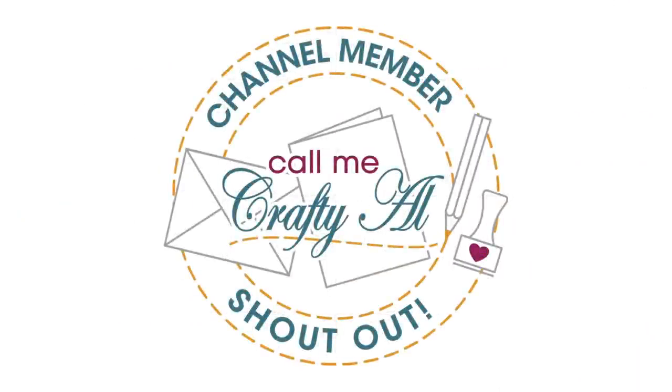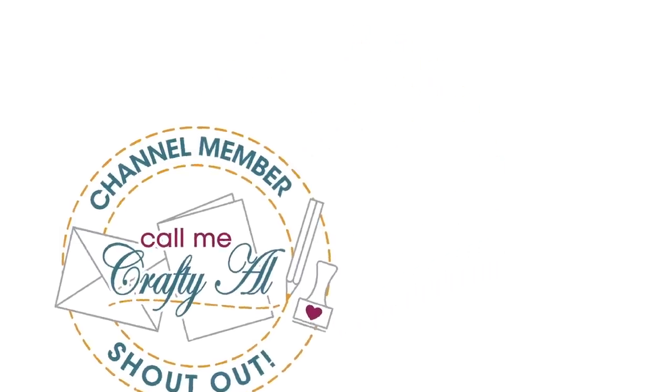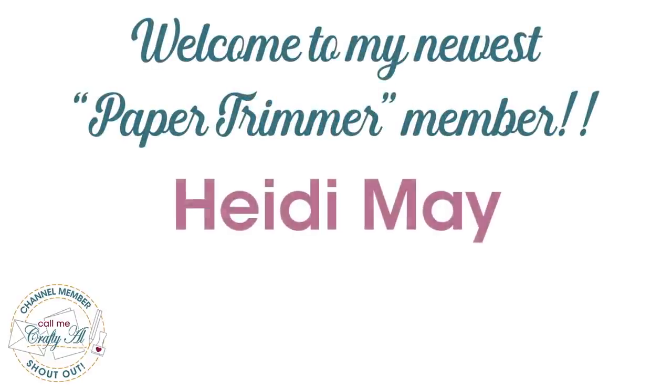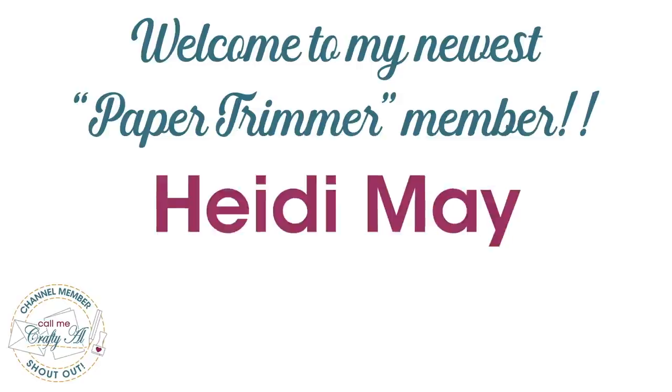Before we get to how to download, I did want to stop by with a special channel member shout out. Recently I had a member upgrade to paper trimmer level, so I wanted to say thank you so much to Heidi Mae.